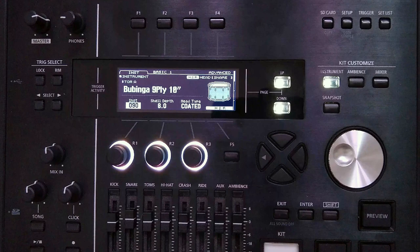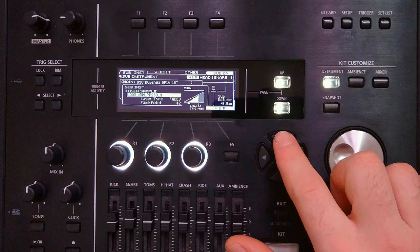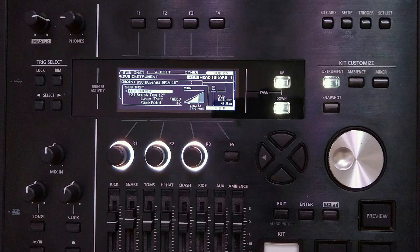Now if you don't have any samples to use, or for any reason you don't want to use a sample, you can use a similar method just with a Roland stock sound. I've copied over the last kit to a new slot and I'm going to leave all of the bass sample parameters the same and go straight down to the sub instrument page. We're going to use the Brush Tom 12-inch sample because it doesn't have a really obvious tom-like attack, so that's going to help liken it a little bit more to the imported sample version.